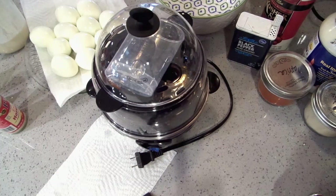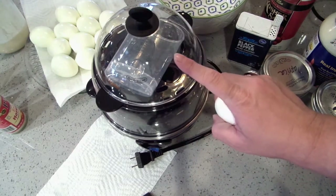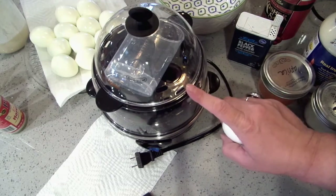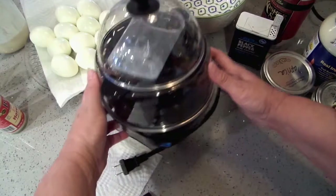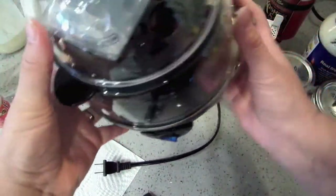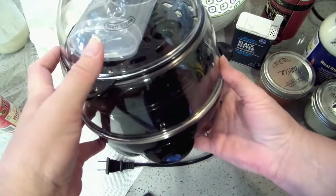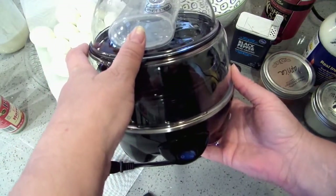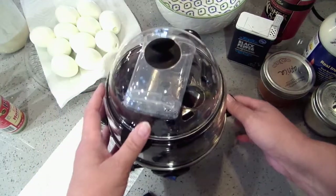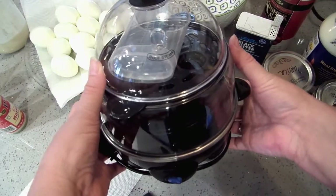I love my Instant Pot but I don't love it for hard-boiled eggs because this is much faster — the steam starts to heat up and it's like instant. I don't even know who makes it; I got it on Amazon, it was like $12. I will look it up and leave the Amazon link below if you're interested. You can also do omelets and poached eggs in it — it's just a really fun thing and my granddaughter loves it.